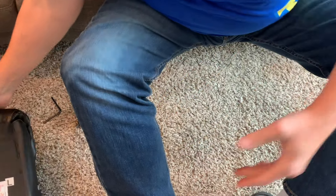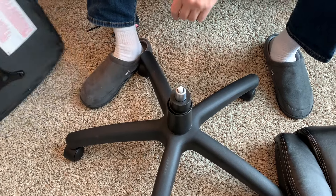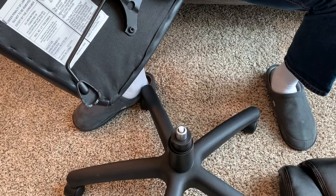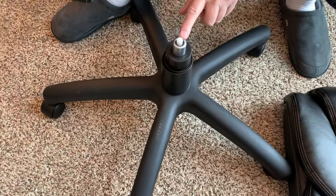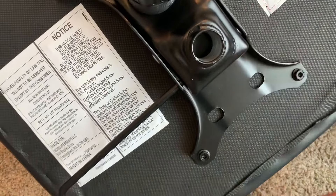Now I get to go to step four. I'm going to set this off to the side and pull the wheels and base back over here. Take what we just put together — and this part right here goes onto this. You just slide this part right here onto this, just like that. Simple, so simple.